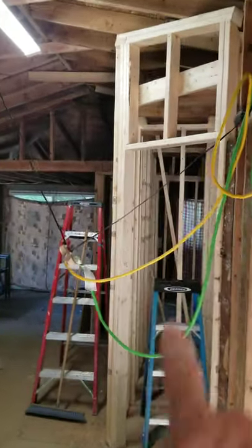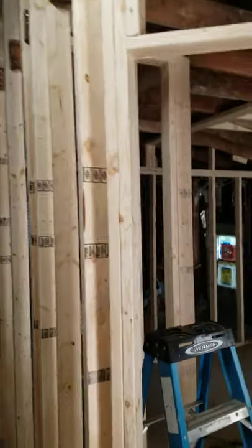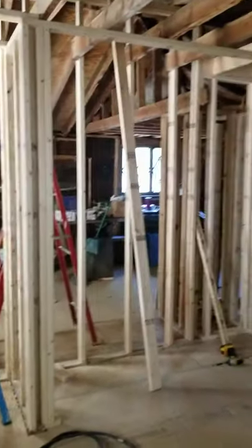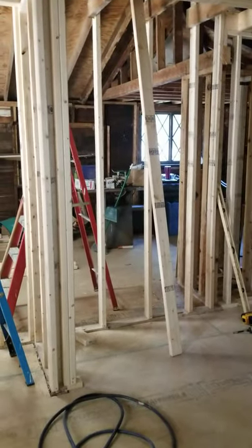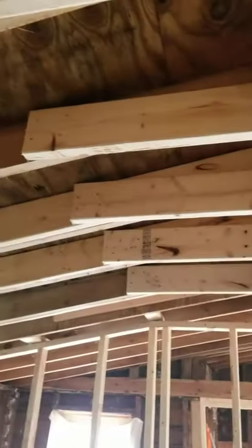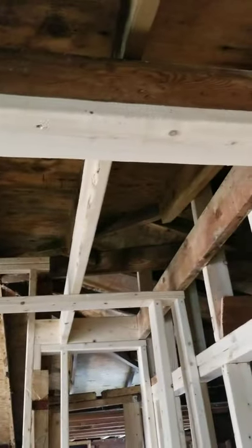I framed in a new wall here for the bedroom, just got done. I'm not done framing — just built this closet. He gave me the rough opening for the width but didn't give me a height for the bifold doors. Framed the ceiling back in with a ledger — that's from the first day I was here.